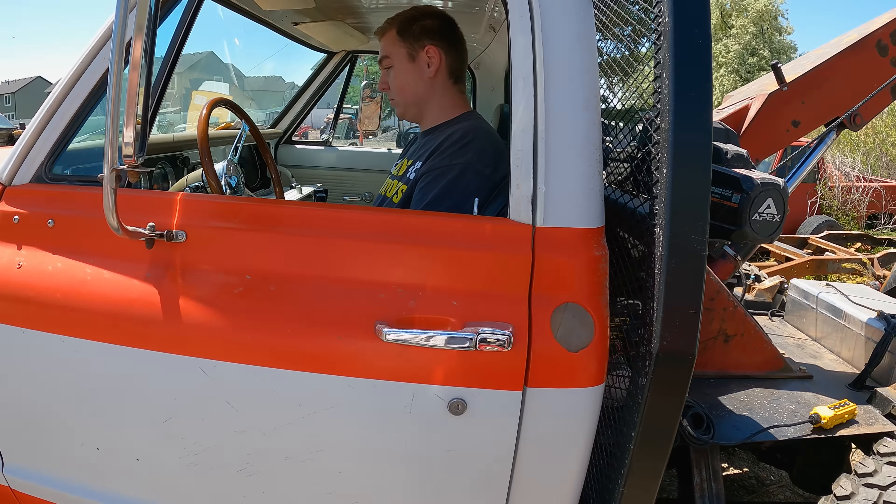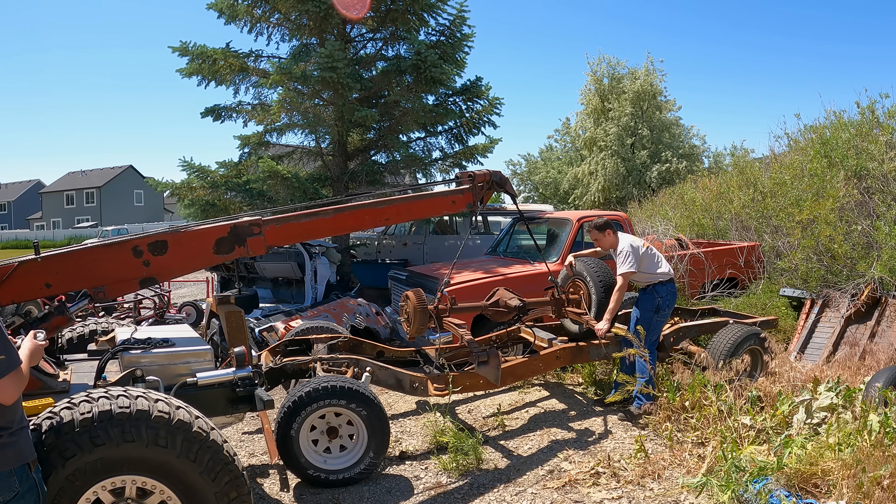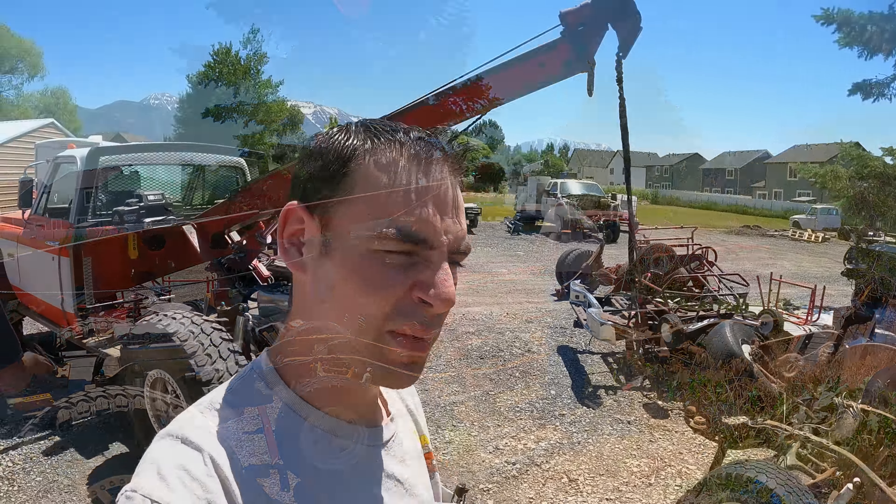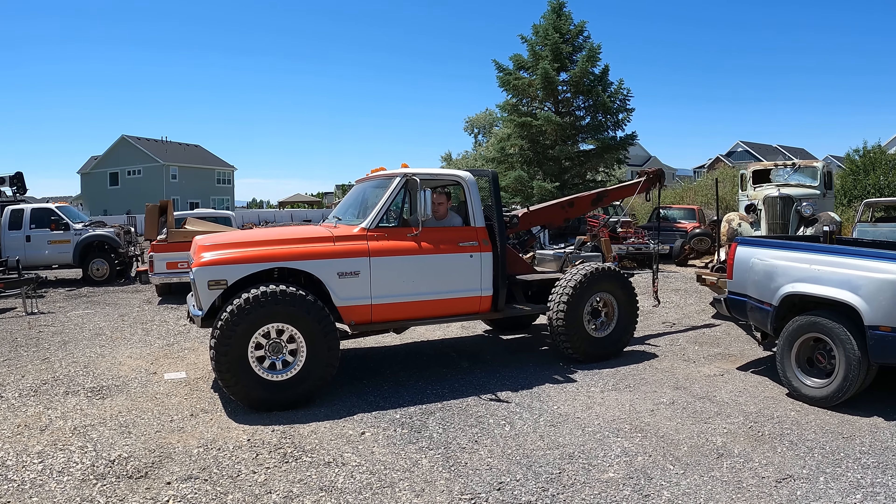We're going to pull it forward and see if we can get it on that frame. You know how to work the shifter? It's just a zigzag pattern. Okay, just slow movements — we got that big old hanging pendulum back there. I'm going to give Kenner a solid A-minus for his first time running that. Even for some experienced people, he did pretty darn good running the crane. Probably better than I did out here running the boom.